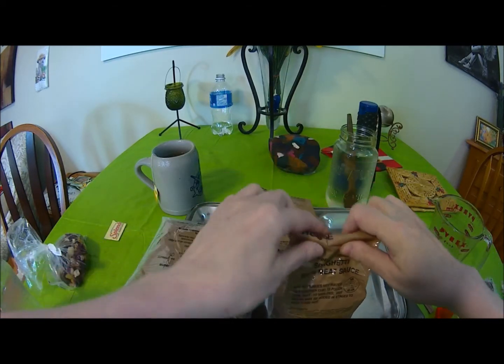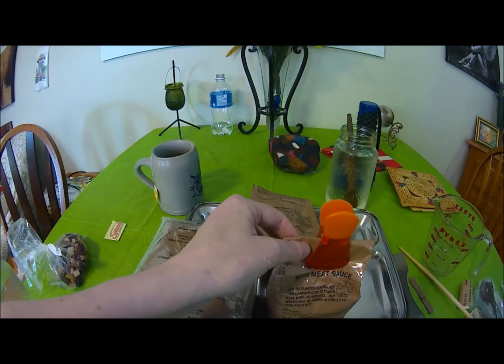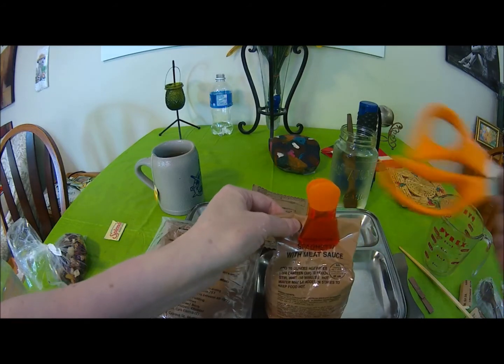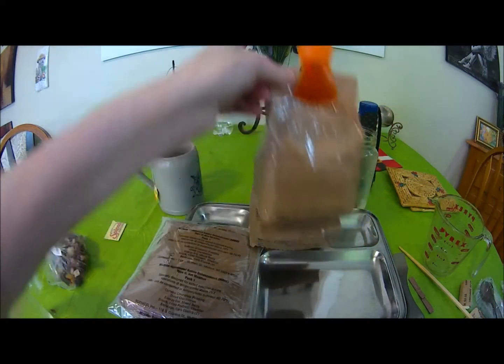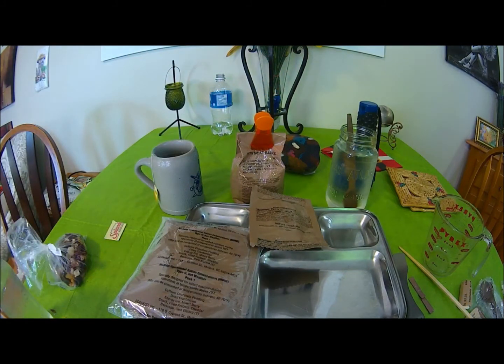I will fold that over. I have a nice clip - one would think I like the color orange or something, but I actually prefer green. I just didn't have the scissors in green and this happens to be the orange clip.